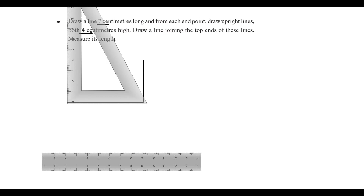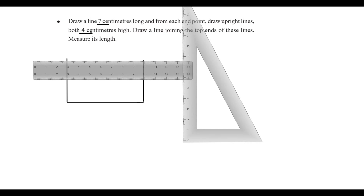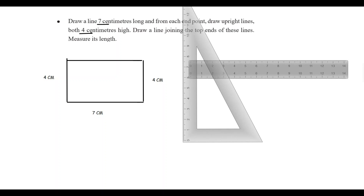The square shape is the same way. The square is 4cm. Now we have made the shape and we have to measure the values. We are doing 7cm. This is 4cm and this is 4cm — this is how we measure the scale. This is 7cm.